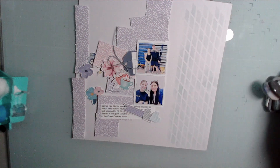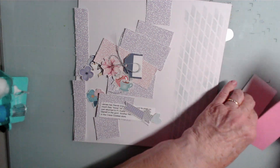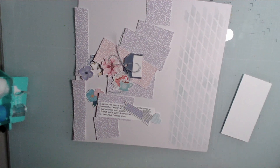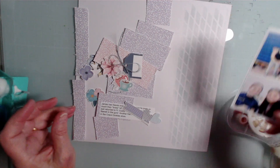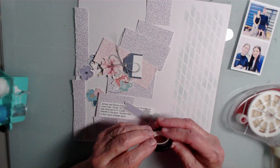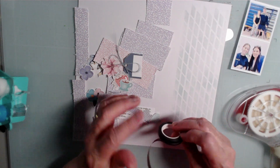I used Speckled Egg, which is the perfect color to kind of go with the muted pastels we have going on here. I'm going to put a strip of foam behind my photos. I've distressed the edges of all of the pieces of paper here. And because I kind of like black accents with pastel colors, I'm going to use a black washi tape that has a white stitch on it.